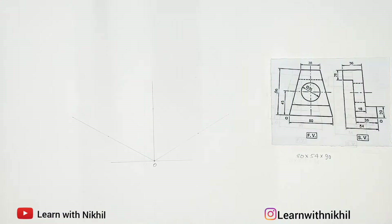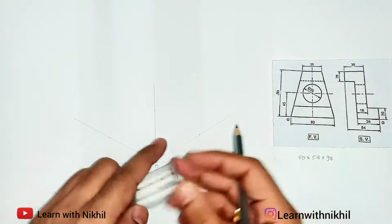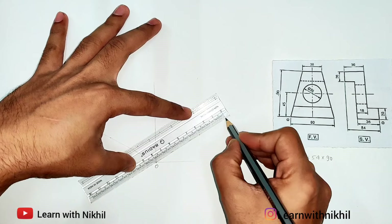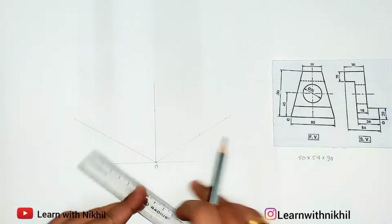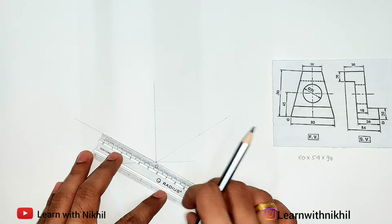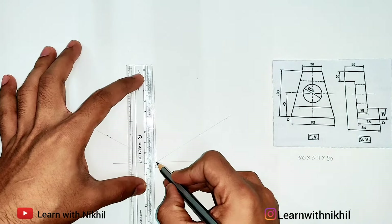Now I will mark these three dimensions. From the center point O on the right side we have 80 millimeters — that is the front view side, so we are marking a distance of 80 millimeters. On the side view side the depth is 54 millimeters, and the height given is 90 millimeters.